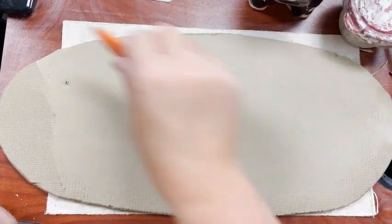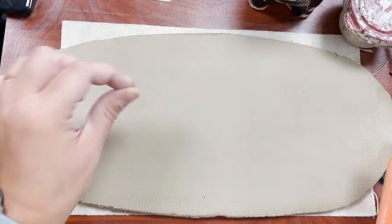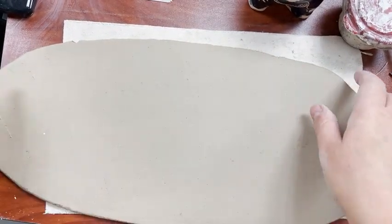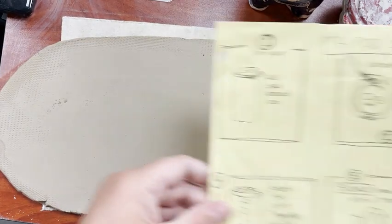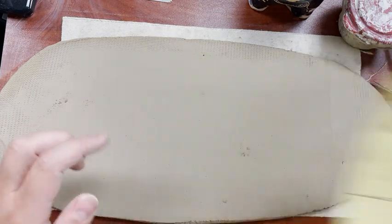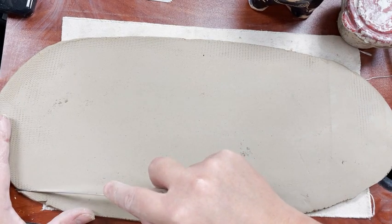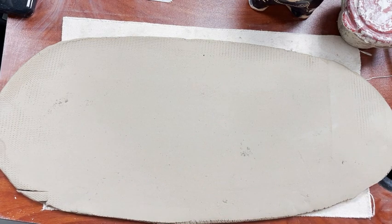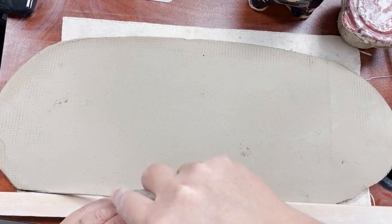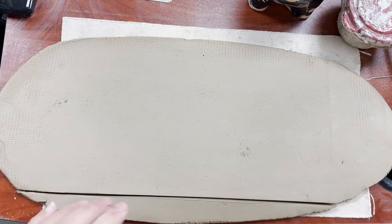I'm going to compress my slab. If I ever find bubbles or anything like that, I can use a needle tool to poke them and then compress a little bit more — that should get them out. The first step is I'm going to have a bottle and a piece of paper and roll my slab around it. I need to start with a straight edge at the bottom, which will be the bottom of my cup. I'm good at drawing a straight edge freehand, but if you're not, use one of the rolling sticks or measuring sticks.